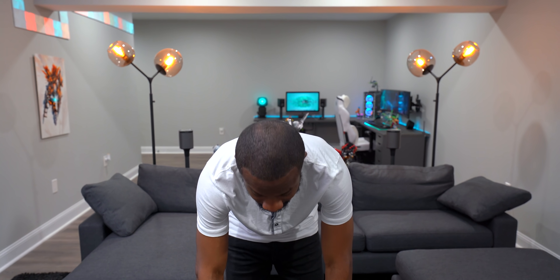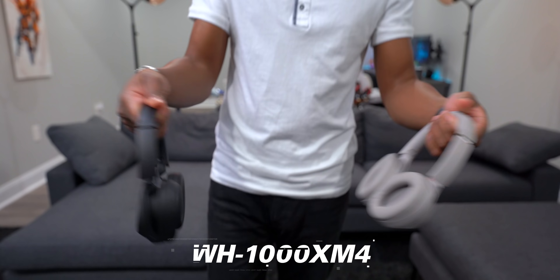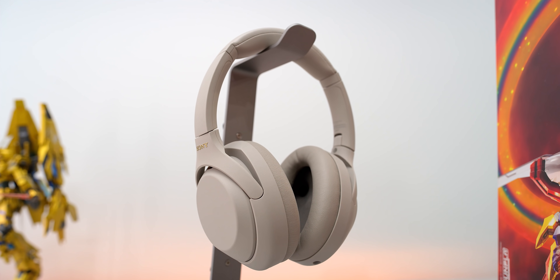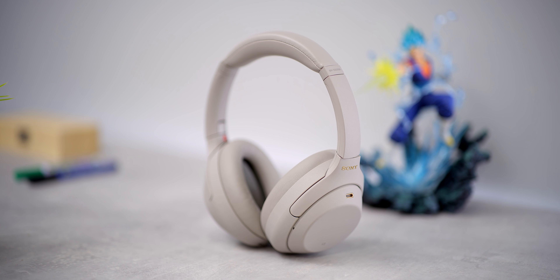What's going on guys, your average consumer, and today we are going to be checking out probably the most advanced Bluetooth headphone on the planet right now — the Sony WH-1000X Mark 4. Sony was cool enough to partner with me for this video and send out both color options, so we'll take a closer look in a second.